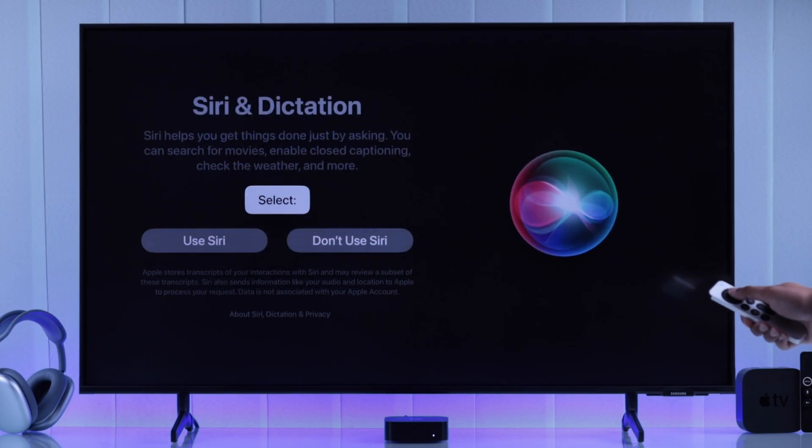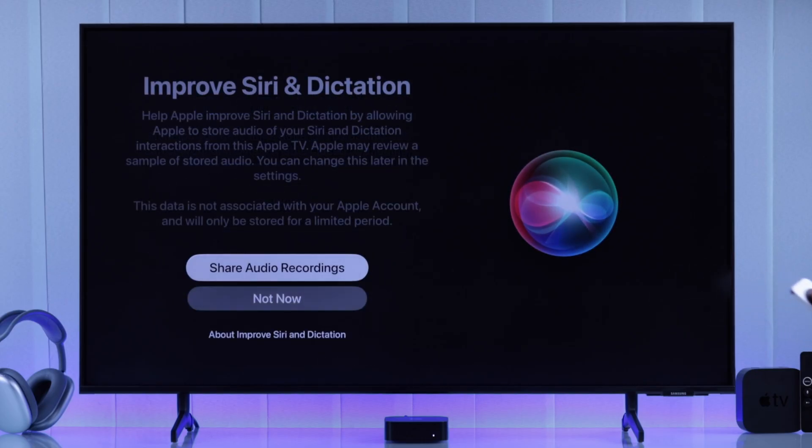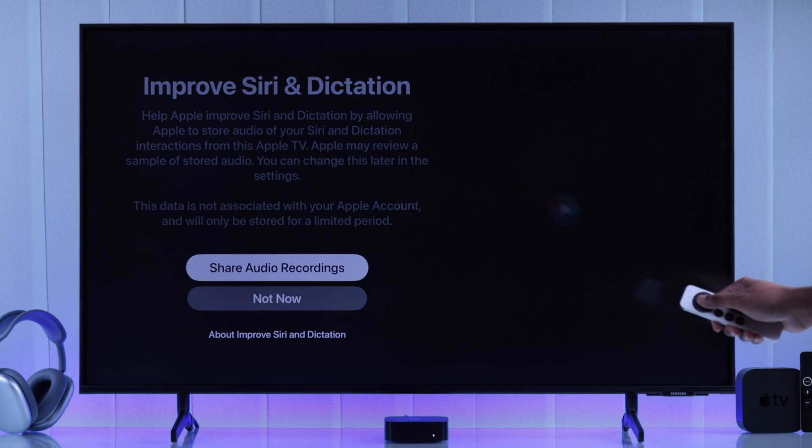So the next option will be Siri and dictation. We'll definitely select use Siri. Then it will ask you if you want to improve your Siri and dictation by sharing audio recordings. If you don't want it, then just select not now. No big deal.